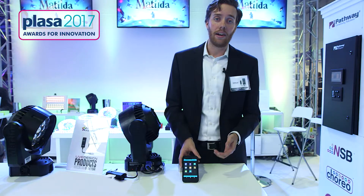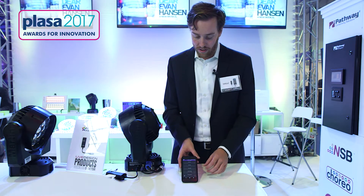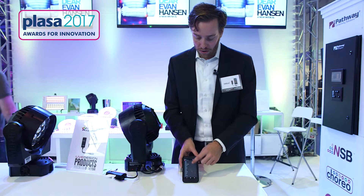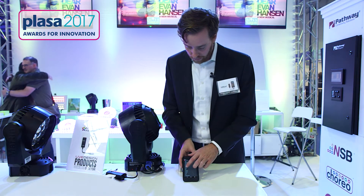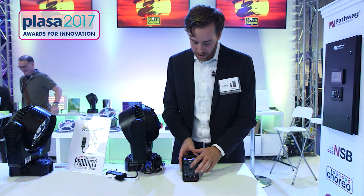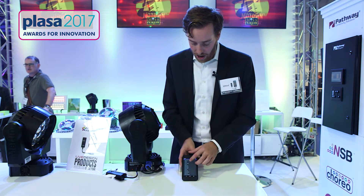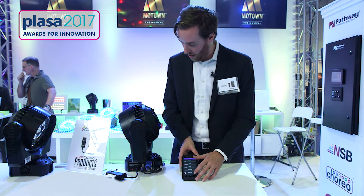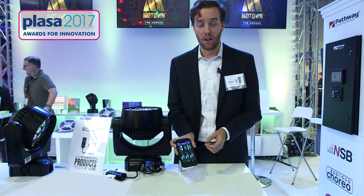If you have a device that is not RDM, we do have a fixture profile that you can use to look up the fixture in the database. We go into our fixture setup, find the database, and search through to find the fixture that we want. We find the Martin, the fixture type which is a moving head, the fixture model which is a Mac Ora, and the profile you're set to. You also want to go ahead and set the start address — I have mine at 101, so I change this over to 10 and now I have control of the light again.